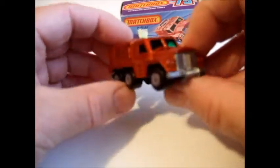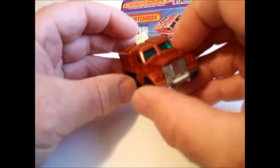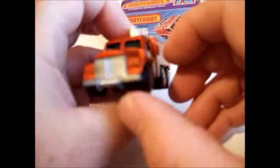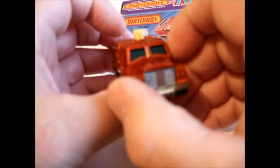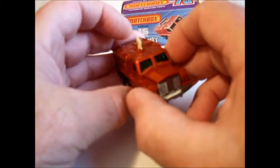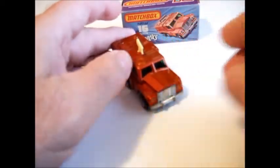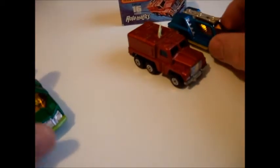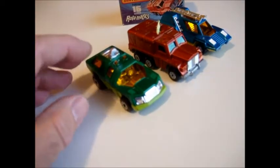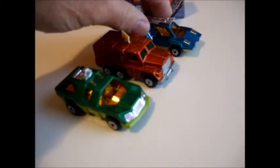It's kind of in a category of its own, this one, although I think it would look good alongside the Cosmobile and Planet Scout. I'll just put them beside this one and see what it looks like. There's the Cosmobile and there's the Planet Scout — I think they look pretty good, all three of them together.